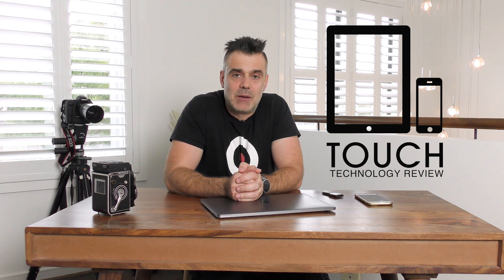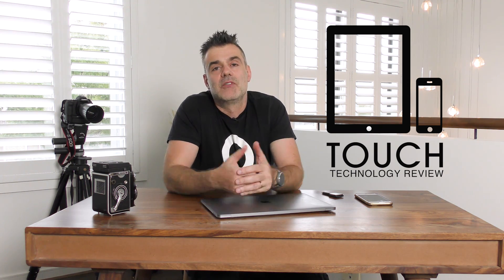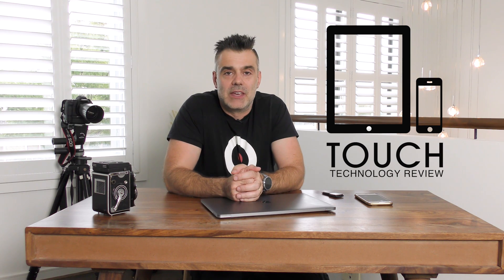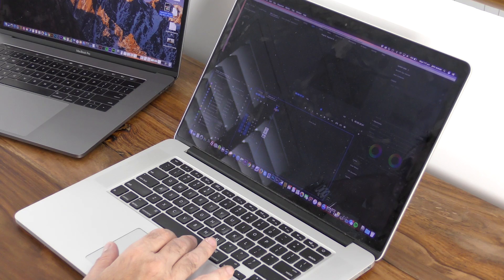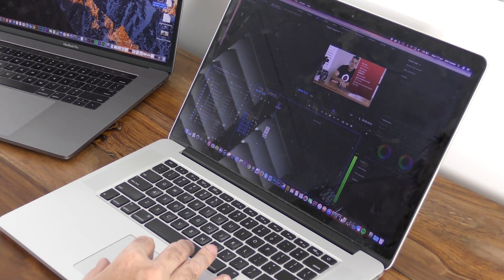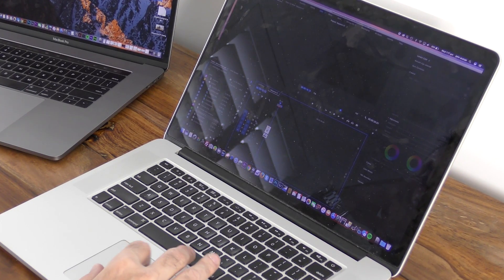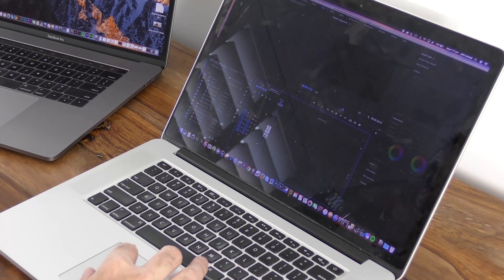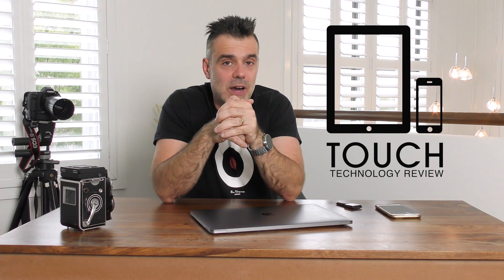In my initial unboxing and preliminary review video, I mentioned that I needed a good three or four weeks of using the laptop before I could fully decide whether it was going to be a suitable upgrade from my previous model. I was using the 2012 MacBook Pro for the past four or five years quite successfully until I started working with 4K video and found it just wasn't capable of handling that extra throughput. So that was my main reason for upgrading.